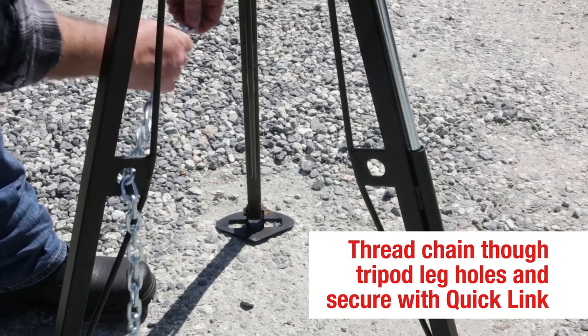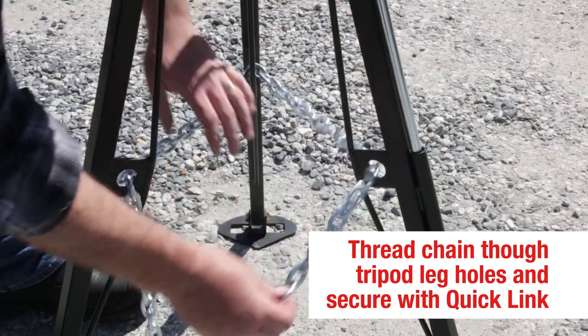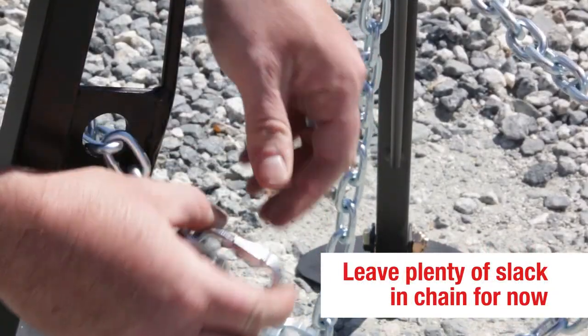Thread the chain through the holes in the tripod legs, securing the chain with the quick link. Leave yourself plenty of slack for now.